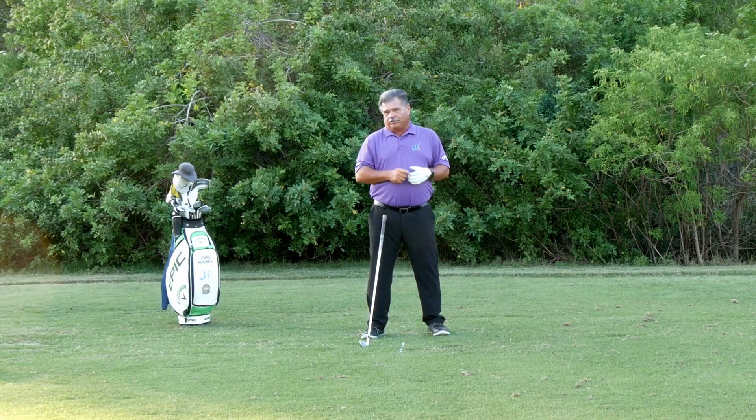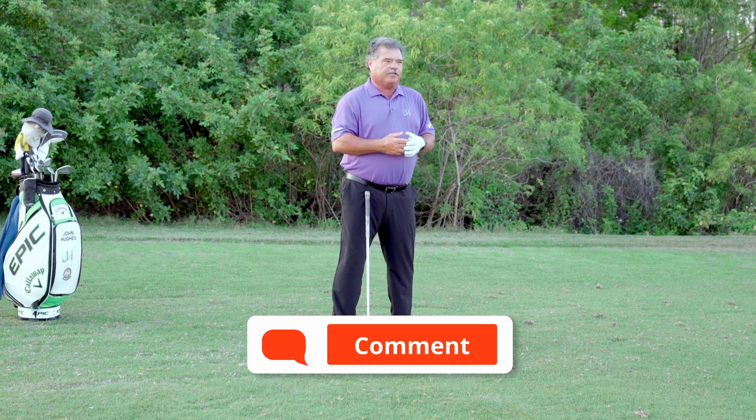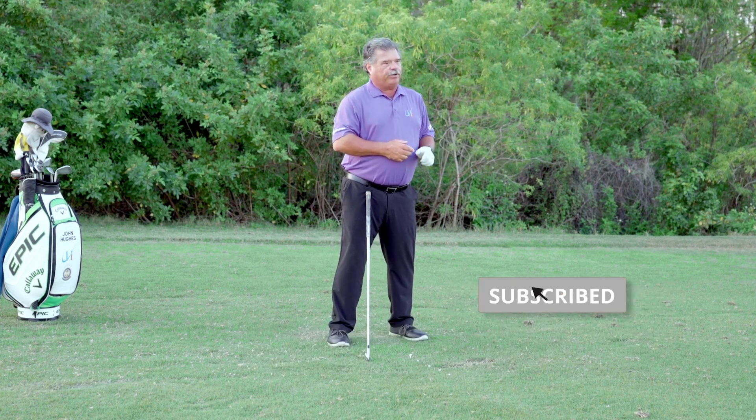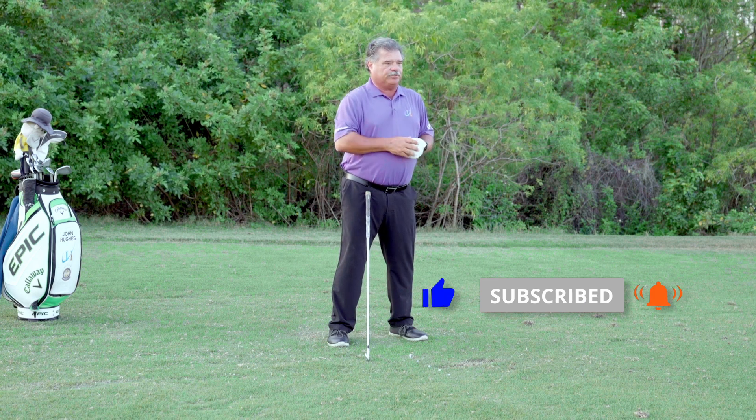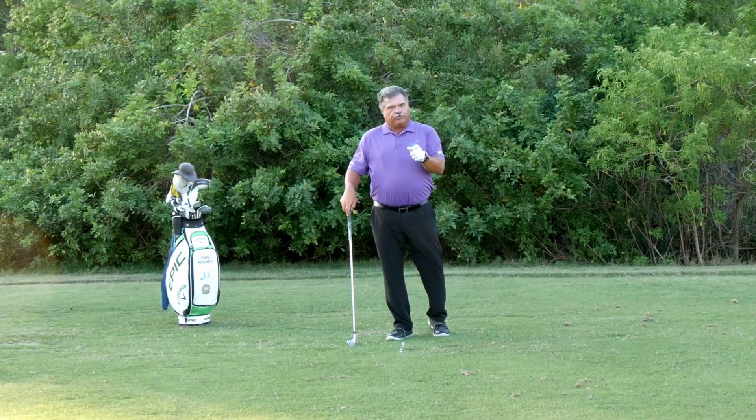Trusting your reactions is something you're hardwired to do. Leave questions and comments below — I'll get to as many as I can, as quick as I can. Hit that logo, ring that bell, subscribe. We appreciate it. Come on back often — we want to help you improve your golf skills.